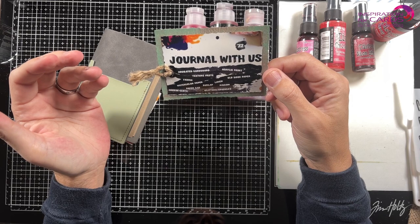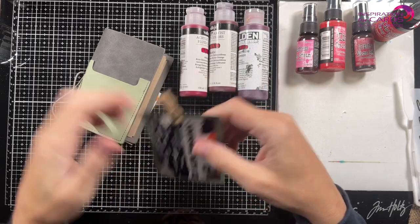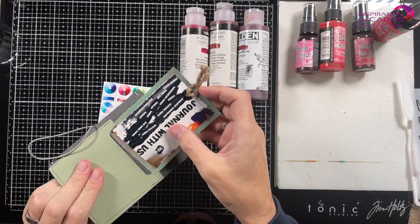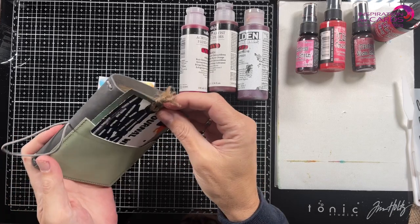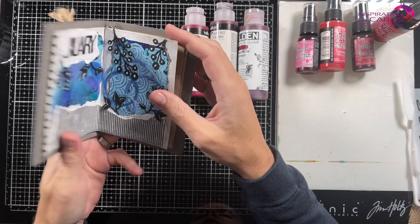For February they just launched that the challenge is texture paste. Yes! Because I love texture paste. But there's also a downside to that because I have too many ideas and I'm going all over the place, so I'm going to take you with me on my journey.